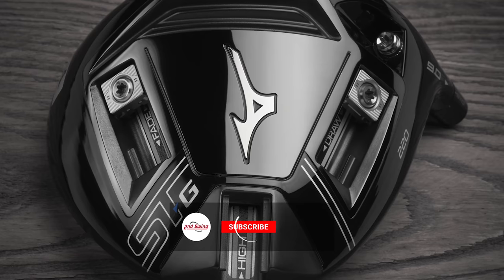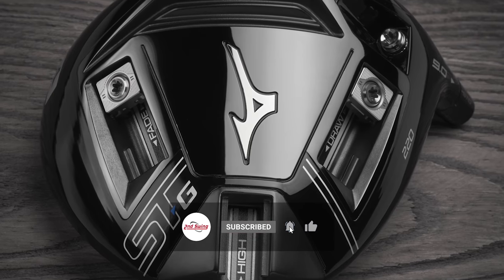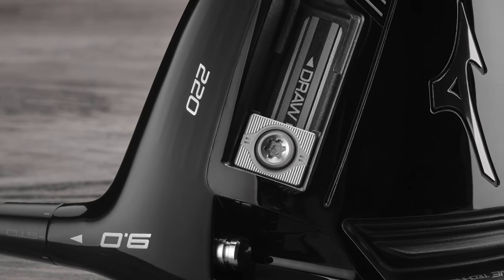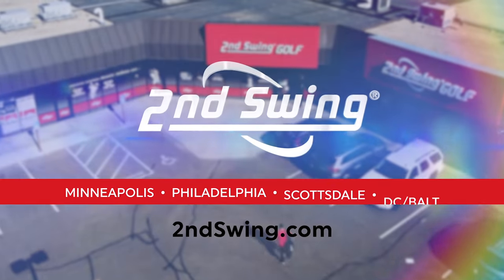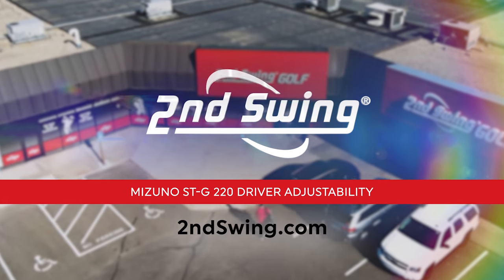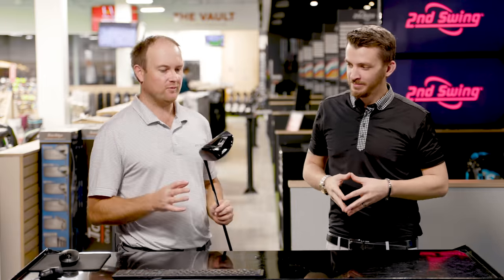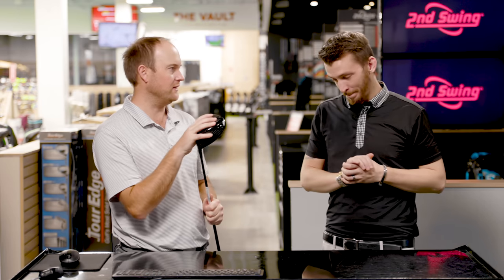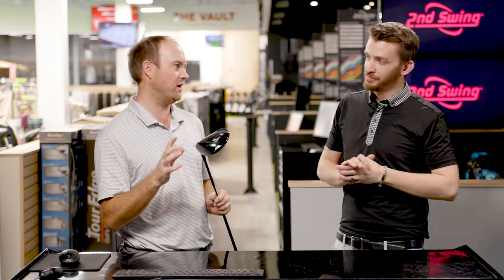Are you the type of golfer that likes to adjust settings with your driver? The new Mizuno STZ-220 is the most adjustable driver out on the market. Hey golfers, it's Thomas Campbell and Danny Farrell. We're both master club fitters at the Second Swing Minnetonka location, and we have finally got our hands on the Mizuno STZ-220 and we're going to play around with the adjustable options today.